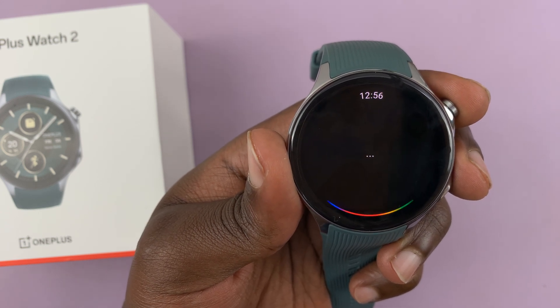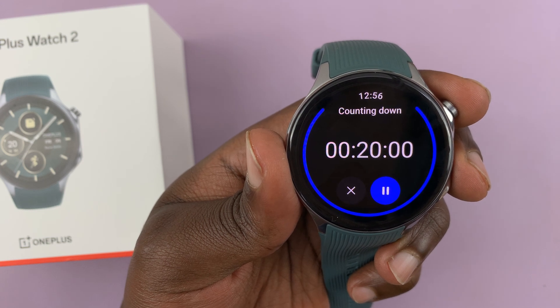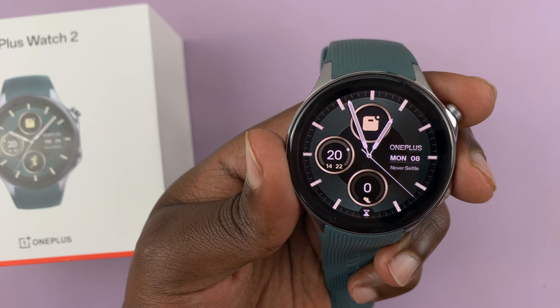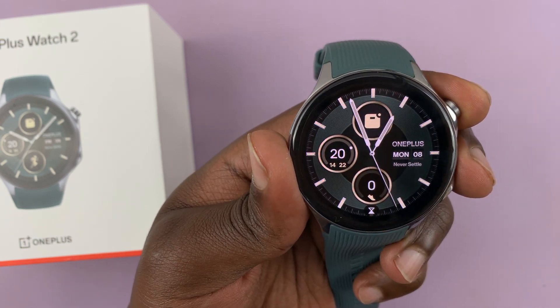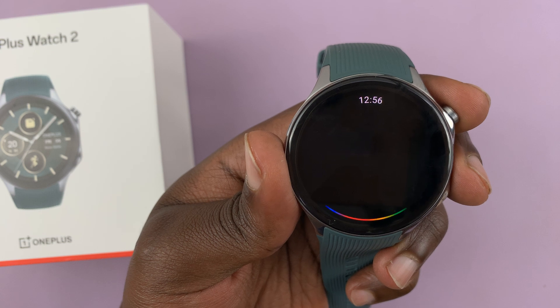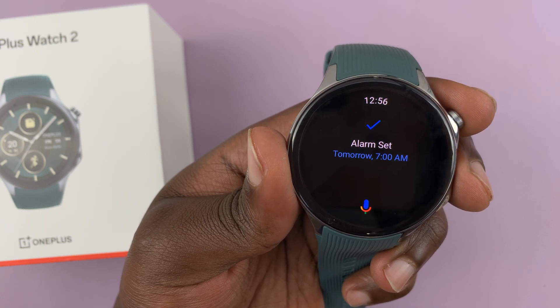I say 'Set a 20-minute timer' and it sets 20 minutes. Then I say 'Set an alarm for tomorrow, 7 a.m.' and it confirms 'Tomorrow at 7 a.m.'